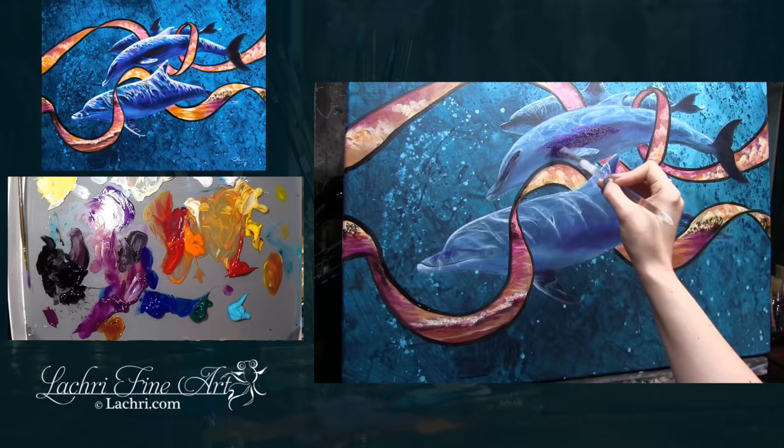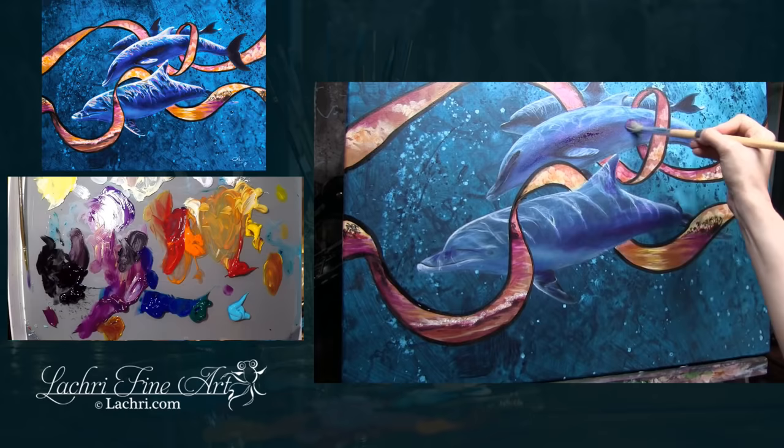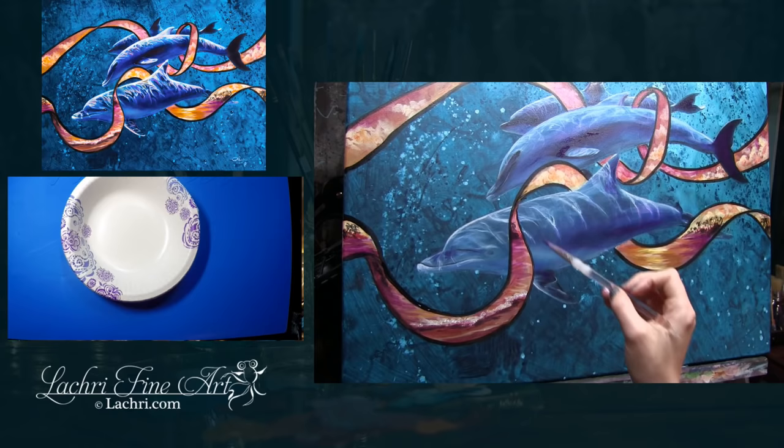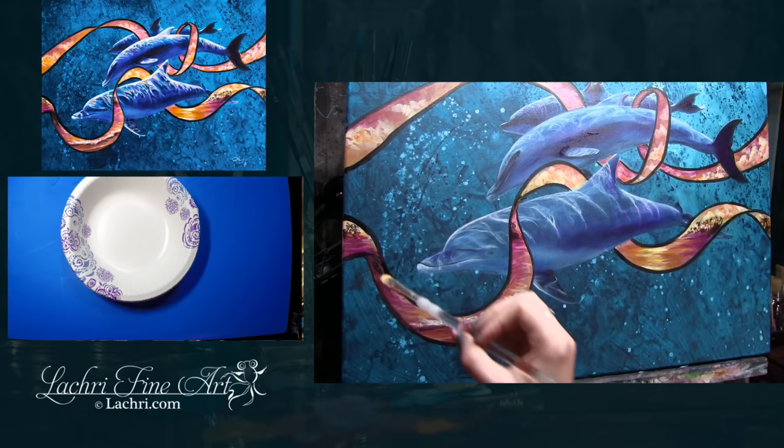Now that the ribbon is in there, I can see the dolphins are being lost in the scene — I need to pull them forward. My background is a very warm blue, so I'm going to make my dolphins a very cool blue. Adding this purple makes it much much easier to get the color I'm going for — it gives me contrast between the background and the dolphin so it separates them better.